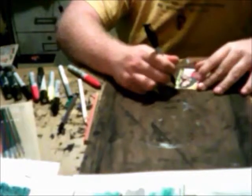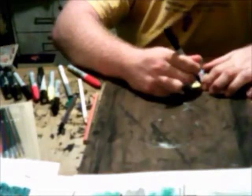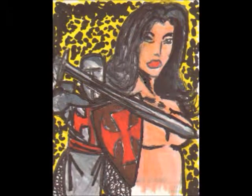Anyone can draw one really good page — it might take them ten years to draw that one really good page. But if you're going to do this as a career, you have to turn in one really good page every day. That's what makes comic books such a hard and tricky medium. Well, I hope you enjoyed this video and the sketch card.